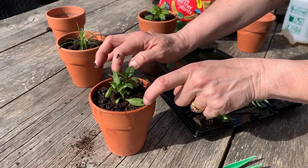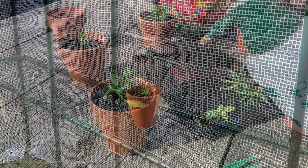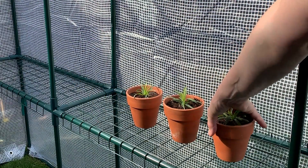Gently firm the soil around the plug and water it well. Then place it on a sunny windowsill or in the greenhouse until it's big enough to pot on or plant out.